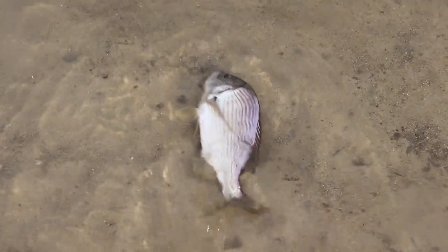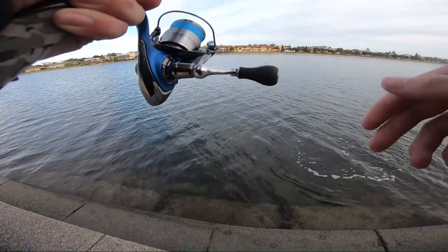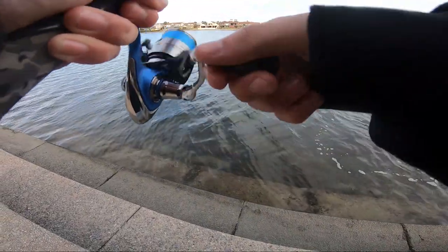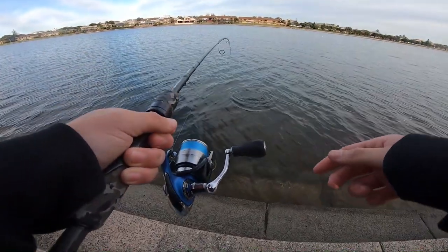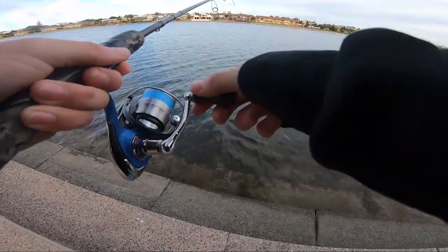Go on buddy, kick kick kick — you got it! Oh my god guys, I just had the craziest bream take. I was working the double clutch on the steps and this fish — probably like 36 to 38 centimetres — just whacked it right at the steps. You're kidding me!